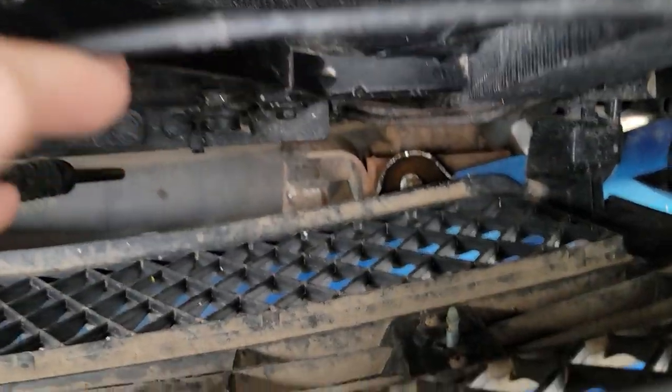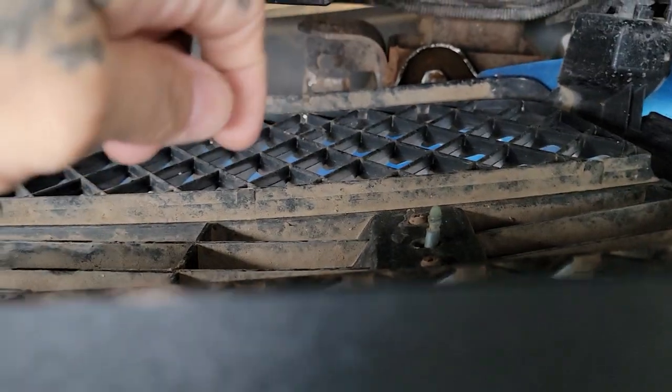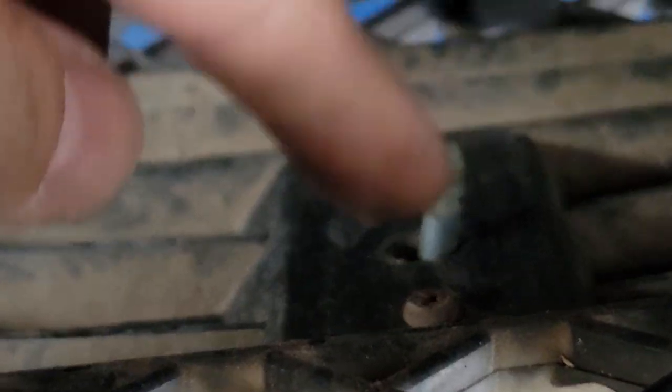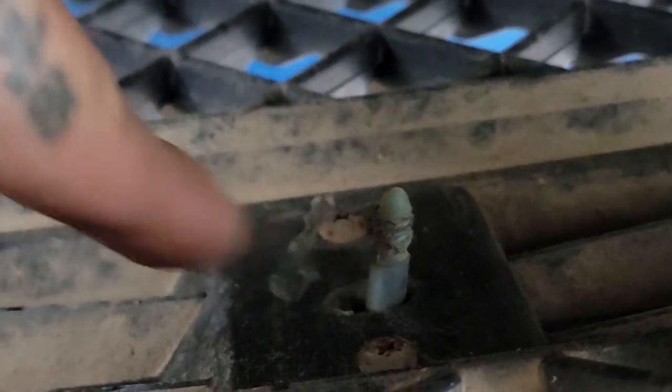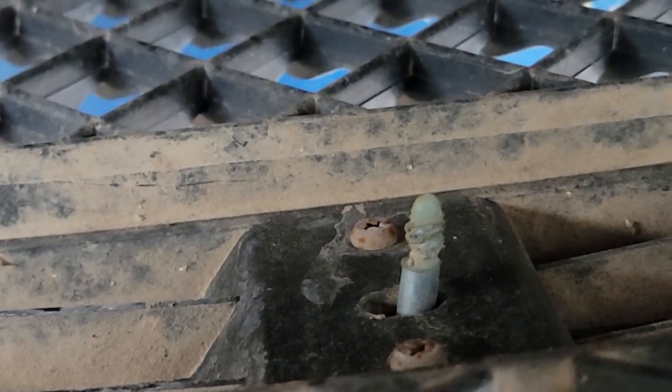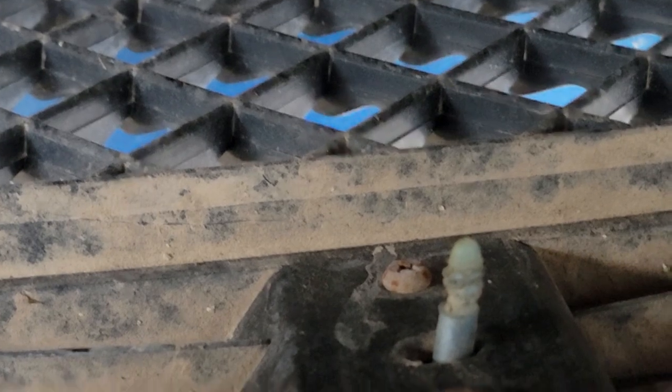Alright, so right here from behind you can see this is the plastic where that threaded nut screws onto, but you can see that the plastic is just eaten away, so that nut wouldn't tighten anymore.